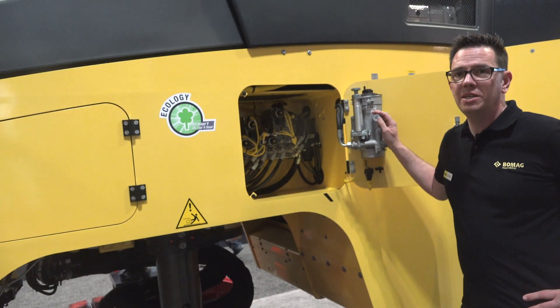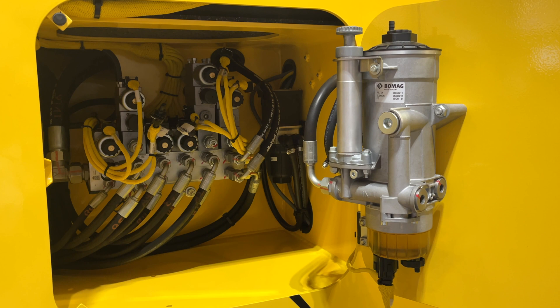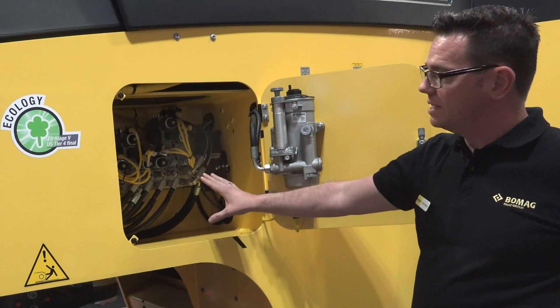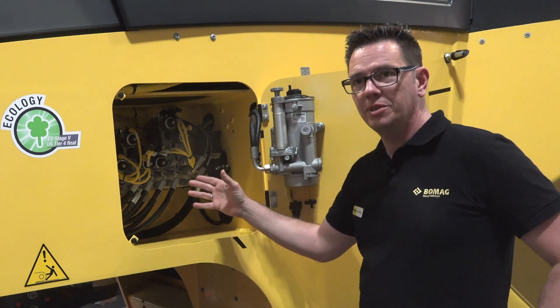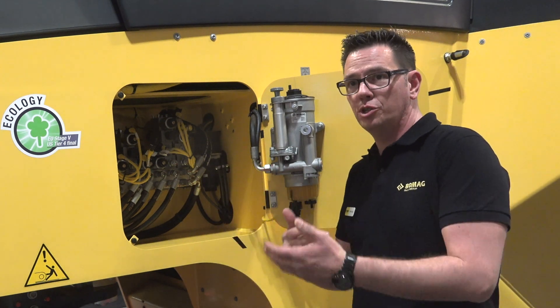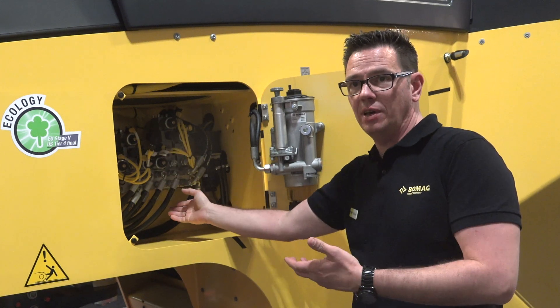When we talk about serviceability, the machine is made so that the most important things are accessible from the ground. For example, we have access to the valve block from the conveyor belt in front. If something happens or you need to check before or after the job site, you can clearly access it and check if everything is working well.